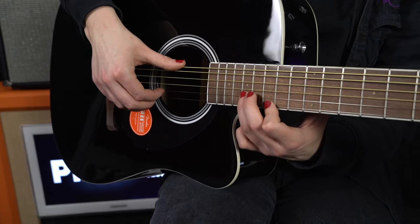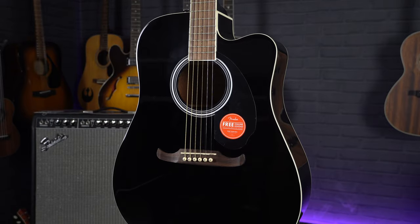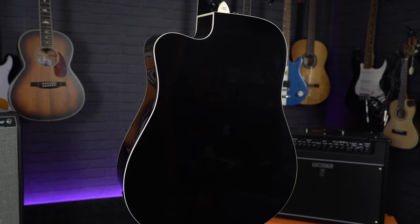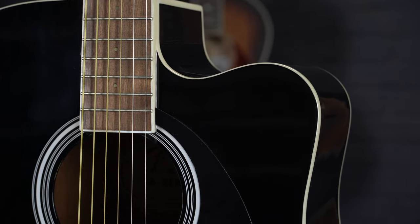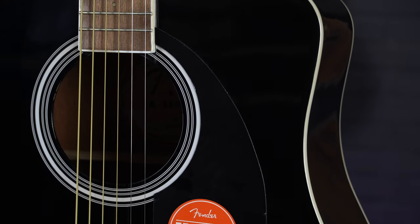This is a full size dreadnought acoustic with a cutaway design, which gives you easy access to the top frets if you are playing solos or lead style guitar. To keep the cost down, Fender have used an all laminate design, so there is a laminate spruce top with a laminate basswood back and sides. This isn't necessarily a bad thing though if you are using this guitar for gigging, as laminate wood constructions make guitars far more tough and durable, especially if you are taking this guitar out on the road. Another thing that makes this guitar super durable for gigging life is the high gloss finish.